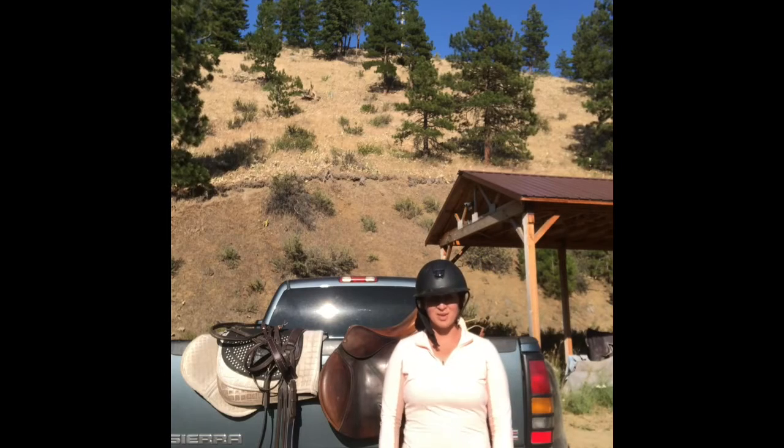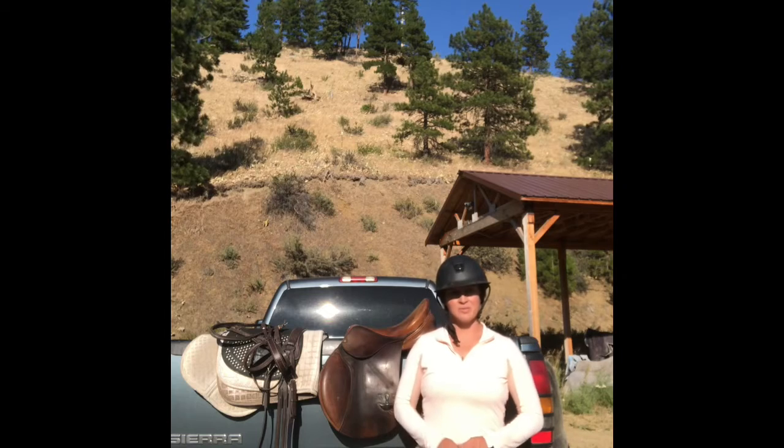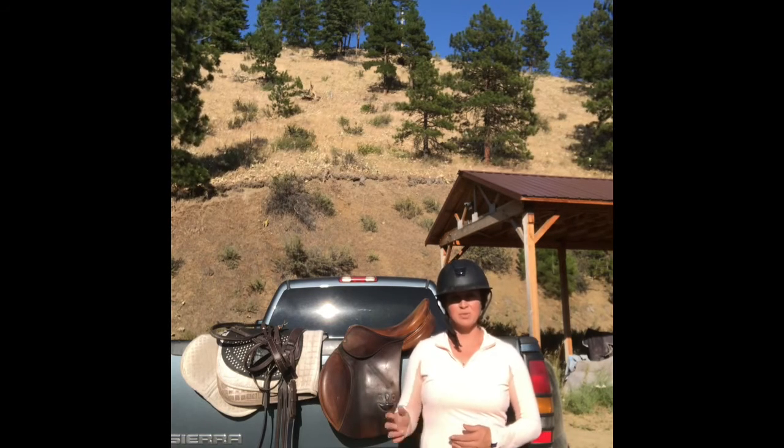Hey everyone, it's Allison here. Welcome to No Stirrups Sunday. Today I'm going to talk to you a little bit about why it is so important to ride without stirrups as you progress in your riding.